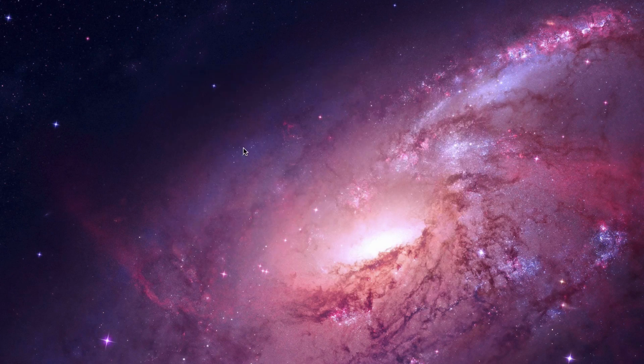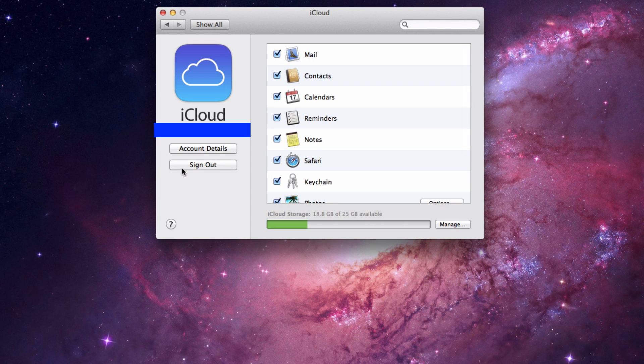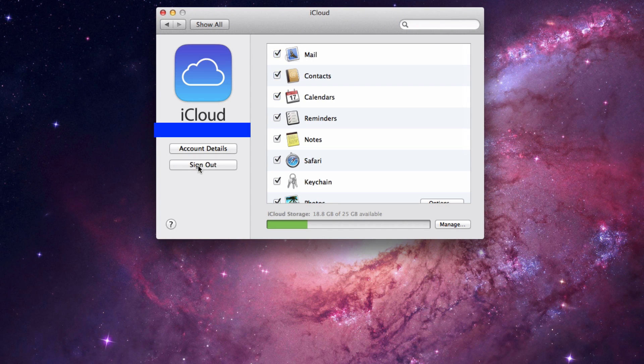Now we need to log out of iCloud to make sure there's no personal information from iCloud stored on the computer anymore. To do this, open up System Preferences, click on iCloud, and go ahead and sign out of your account. The Mac is going to keep prompting you asking if you're sure, saying it's going to delete all these files from your computer — and that's okay because we're deleting files anyway. So just log out of your iCloud account.